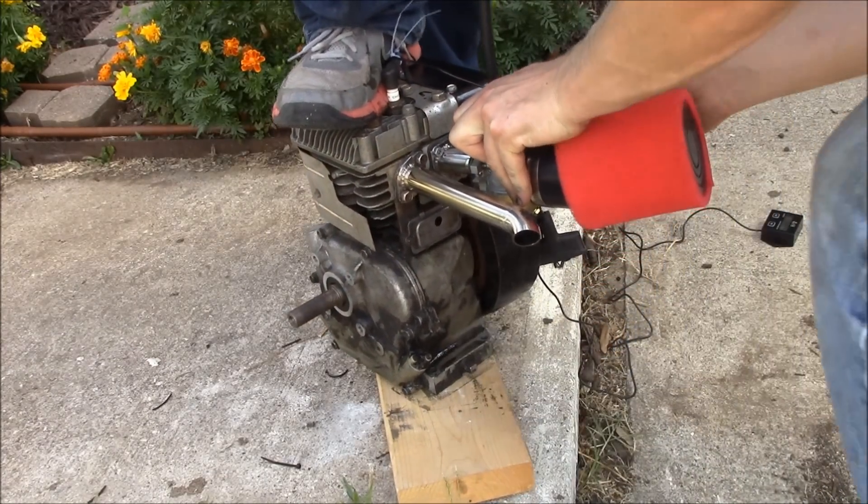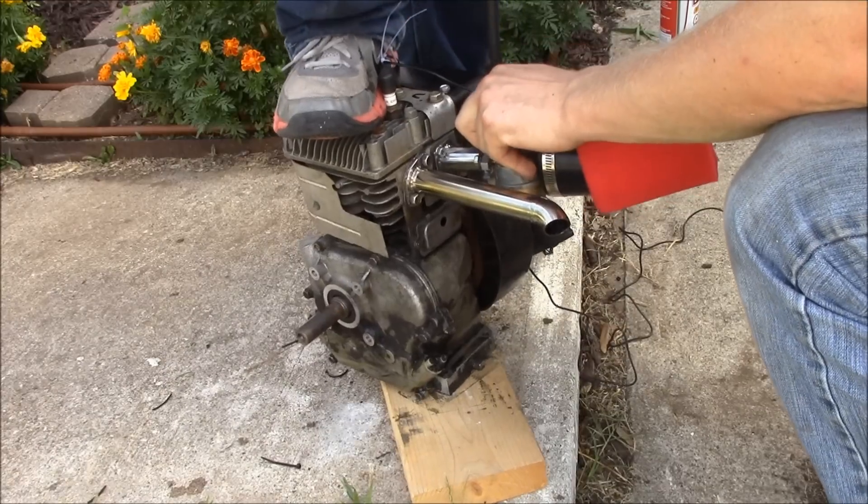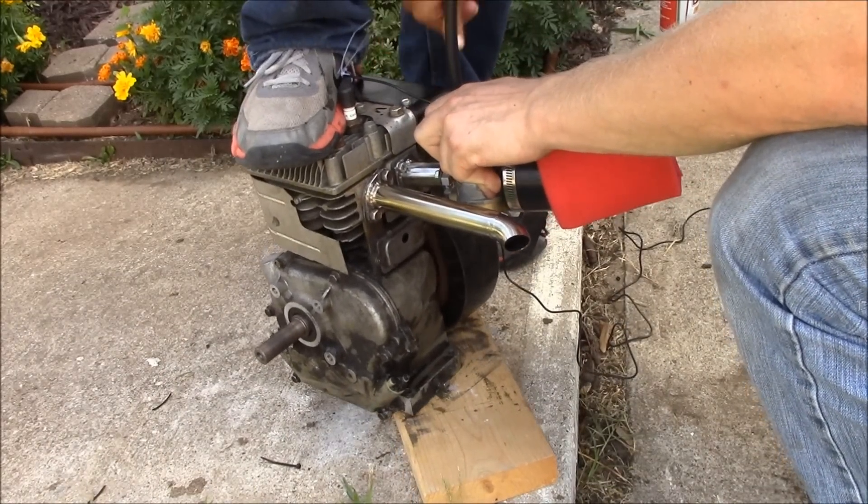An ideal governed industrial engine will run anywhere from 3600 to 3800 RPMs governed, ideally.